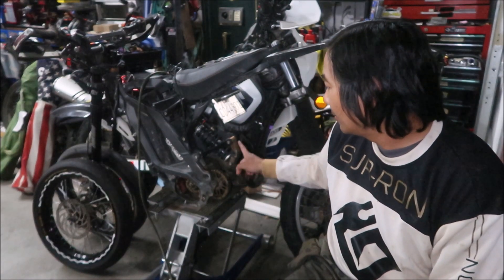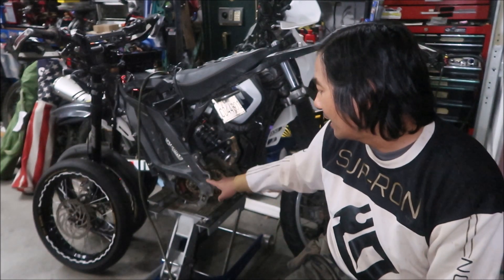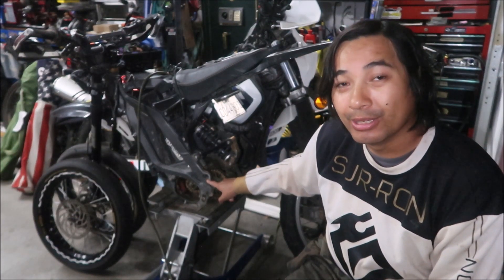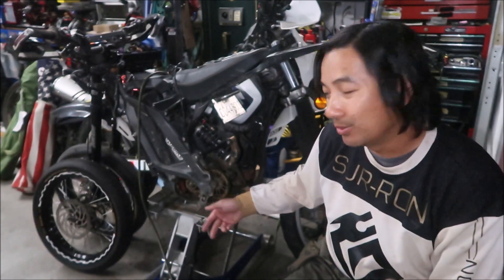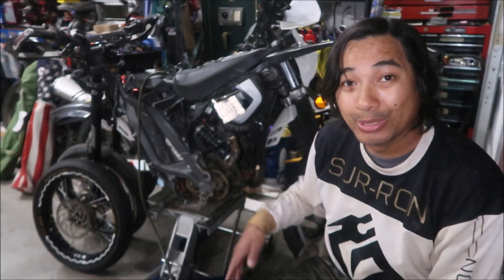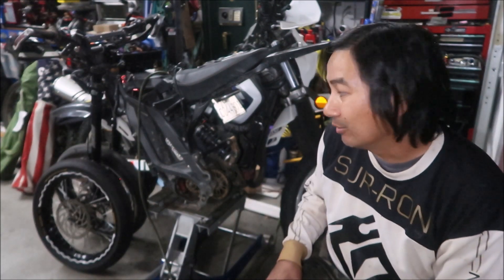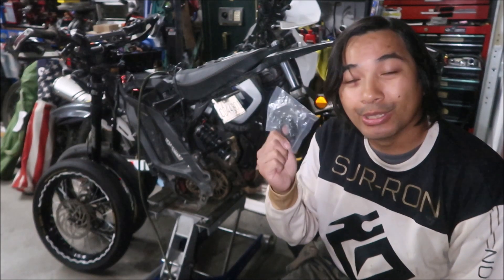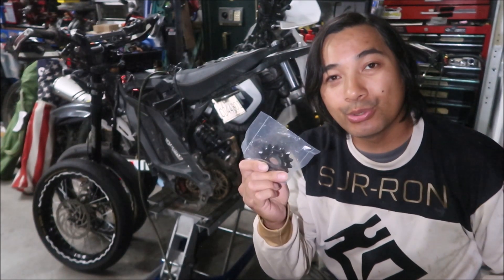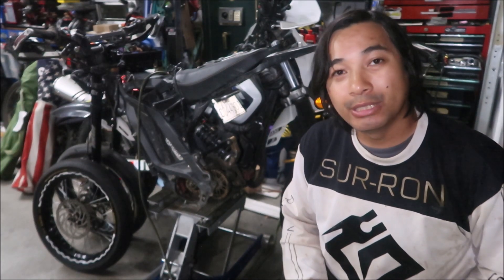You've got to disconnect the linkage, take out the swing arm axle, and then you can swap this in. I also have to take my foot pegs off because I have a brace that gets in the way. My swing arm is already off since I'm getting it repaired, so it's an opportune moment to install this. Let's open it up, take a closer look, and then I'll install it on the jack shaft.